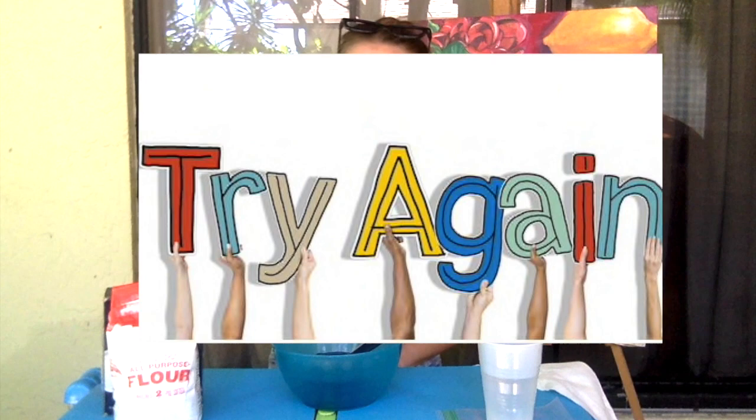I hope it works, but remember, if it doesn't, try again! It's all about having fun and getting creative. So, here we go!